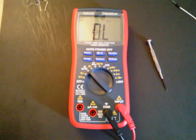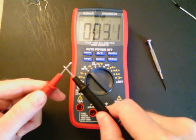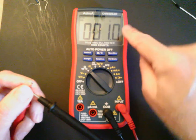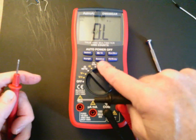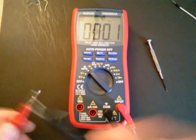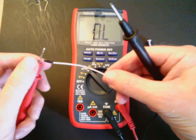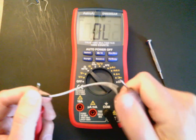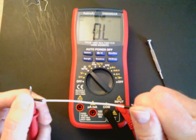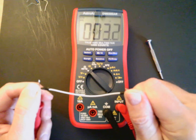Now let's talk about continuity measurements. I want to see if there's a continuous connection between two points. First, I'll put those leads together — I'm getting very low resistance. The 0.5 ohms showing is just lead resistance; you can remove that by doing a relative measurement as described in the manual. For a continuity test, if you have a piece of wire and want to check continuity, just pinch one end with one probe and the other end with the other probe — it should give you very close to zero ohms.